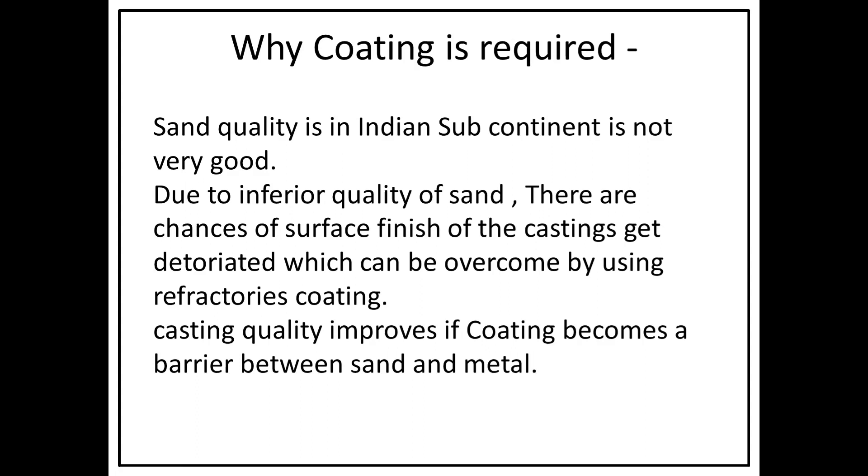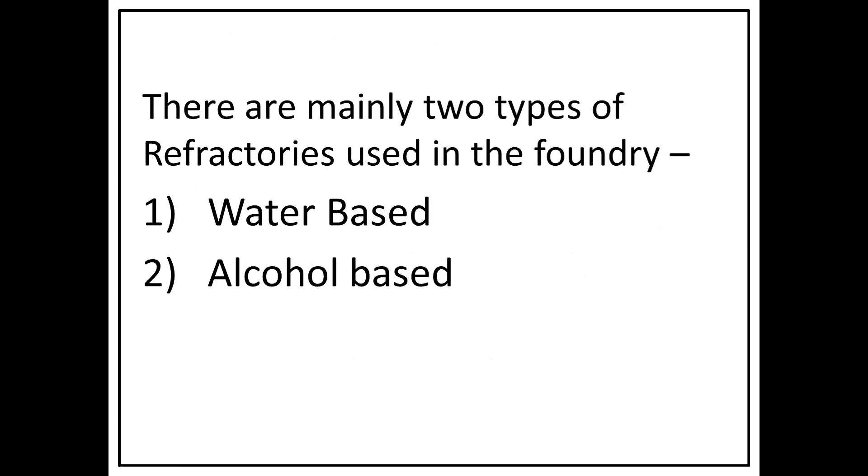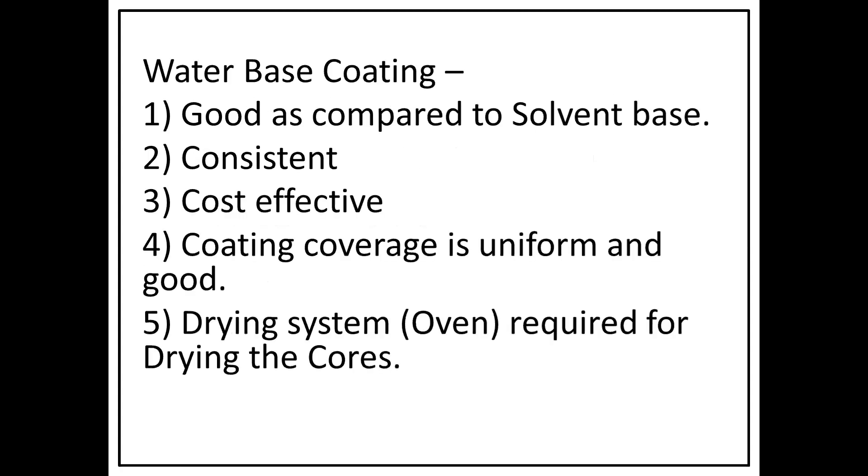The coating acts as a barrier between the sand and the metal, which can improve casting quality and surface finish. There are mainly two types of refractory coatings used in the foundry: one is water-based and the second is alcohol-based.